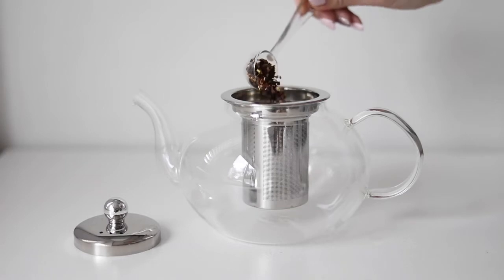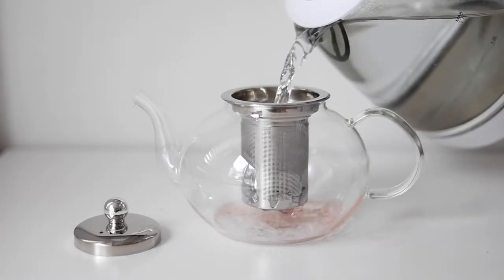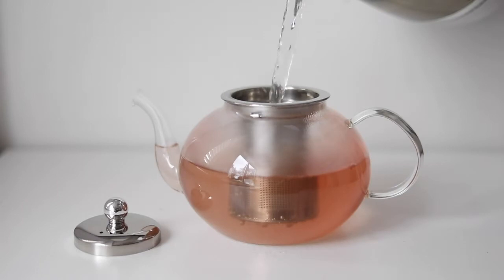Steep tea three ways. One: put your favorite loose leaf tea in the infuser, pour in hot water, and steep for one to five minutes.